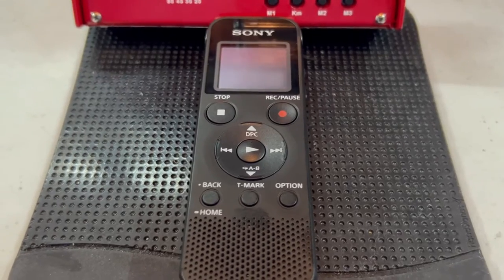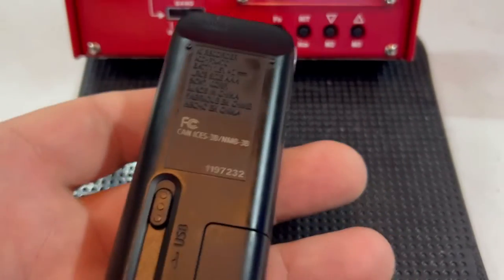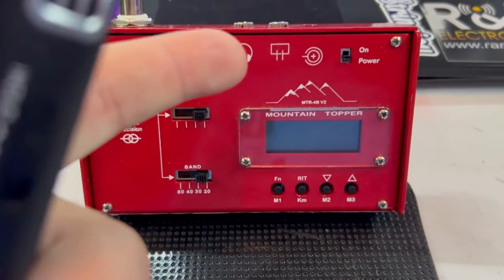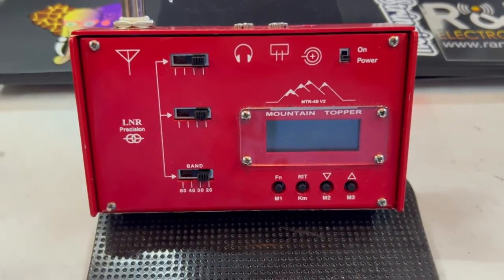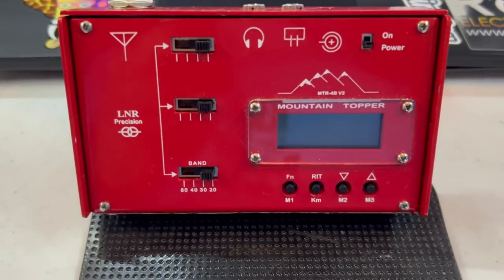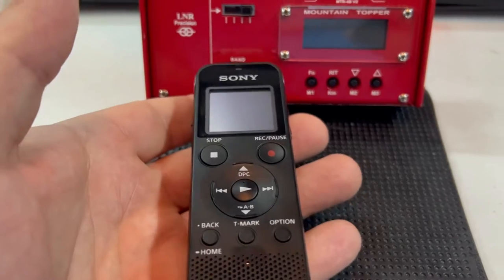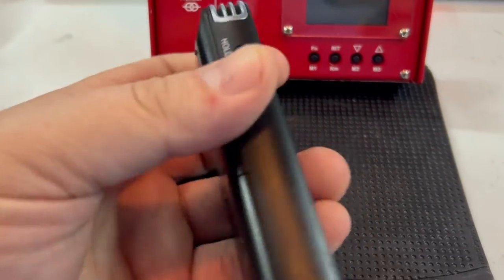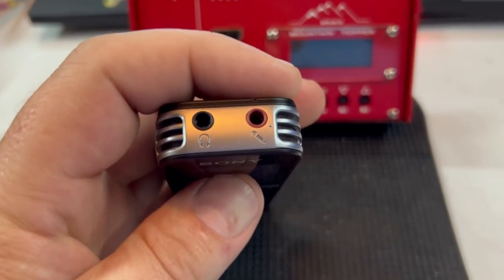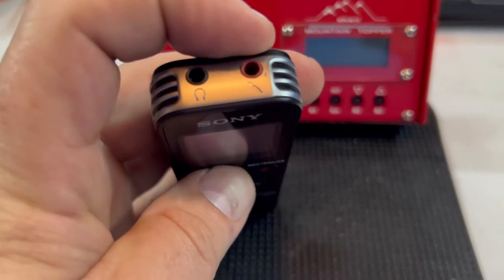This is the Sony ICD-PX470. The reason I bought this is because I wanted to be able to record things if I have to wear headphones, or if I'm on a radio that only has a headphone jack and I want to share it. If I'm wearing headphones you just see me sitting there on a hill or something. I bought this because I figured it would have that capability — I bought it sort of blind because I didn't know if anybody else has done this.